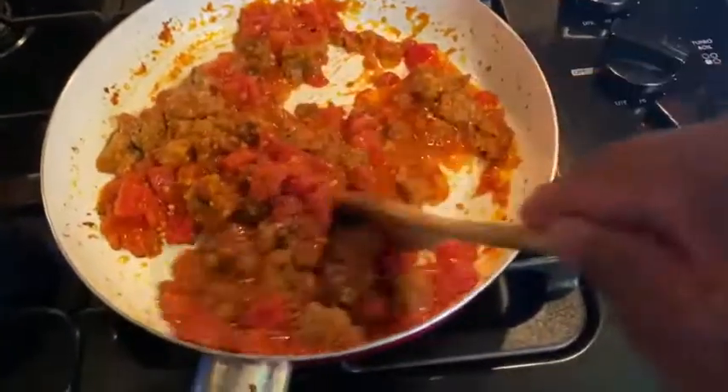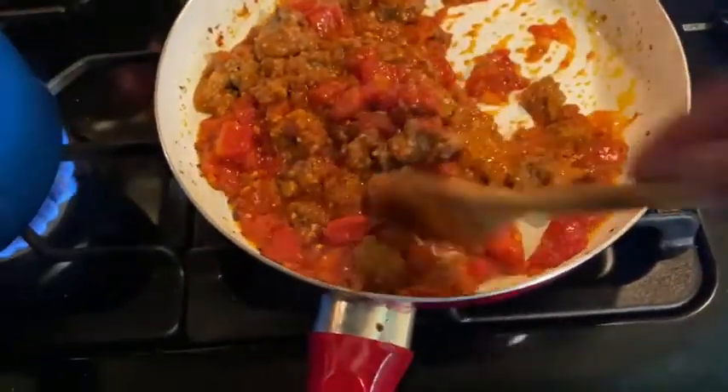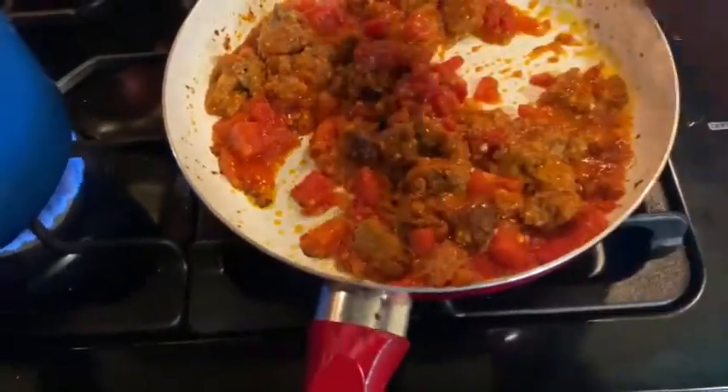I had some leftover meatloaf. I had some leftover shrimp from when we made the shrimp and alfredo. Some leftover tomatoes and stuff like that. So I'm gonna show you real quick what I'm gonna do — a quick lunch. In this pan we have the leftover meatloaf; I had one piece of meatloaf that I chopped up, and I had some of those diced tomatoes left over.